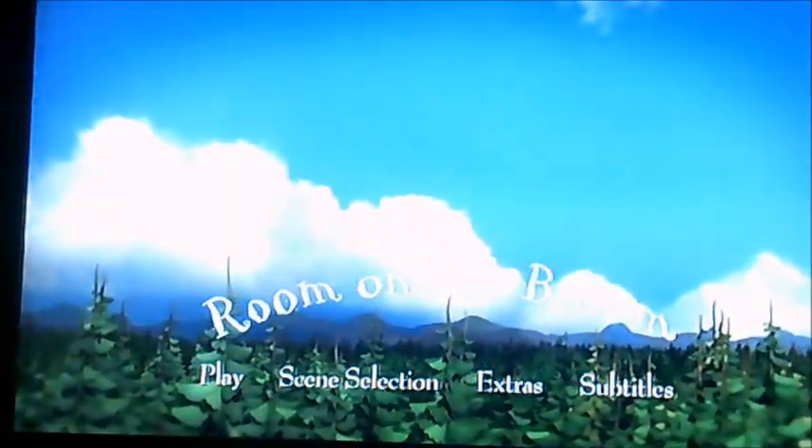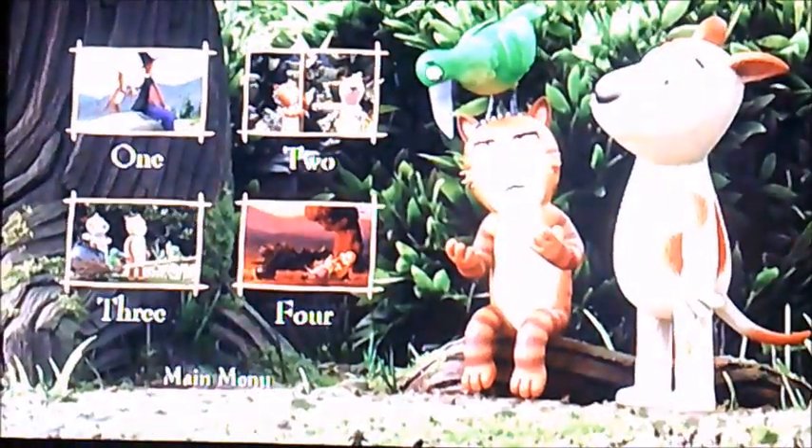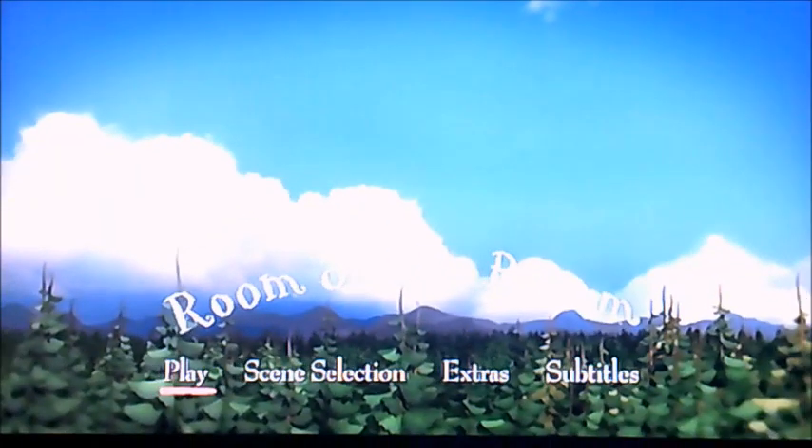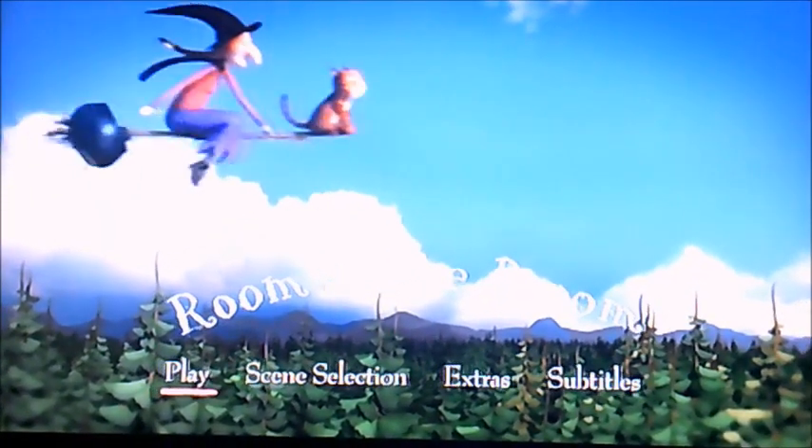Moving on to scene selection next — it has four chapters in this one, so it's only a short film. That's pretty much all I can show for this DVD menu walkthrough of Room on a Broom.